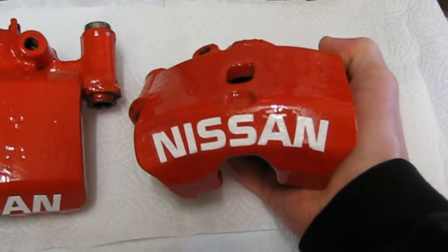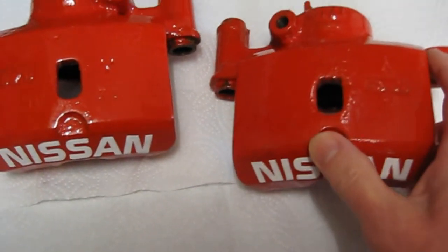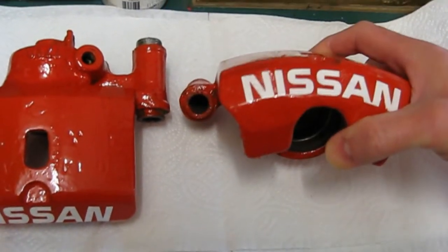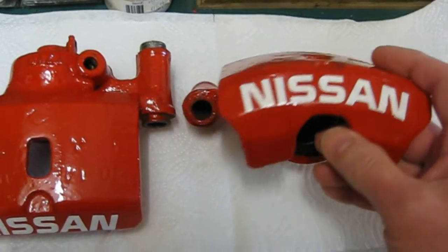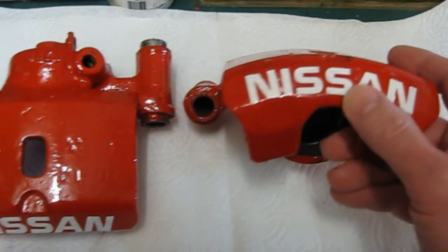I've also done a little Nissan logo on the front there. You're probably not going to see it through the actual wheels because my spokes are quite solid, but I think it's quite a nice little addition — looks quite nice. I did it basically with a vinyl template and then just sprayed some paint over the top, similar to how I did it in the door sign video — you could always go back and have a look at that to see how it's done.